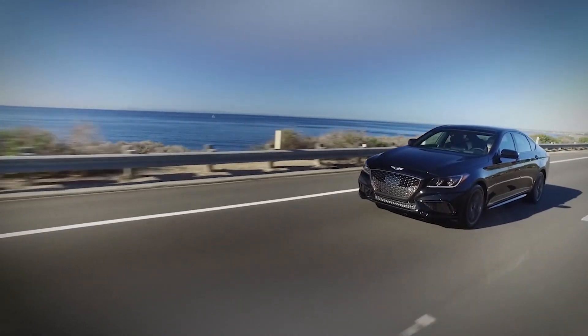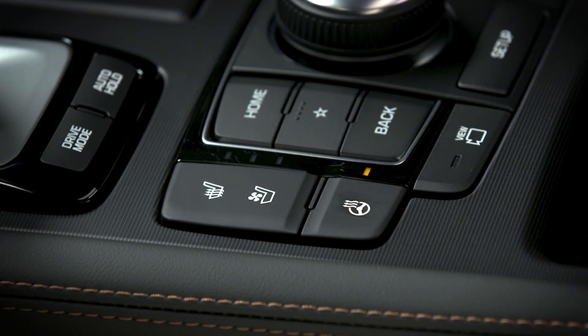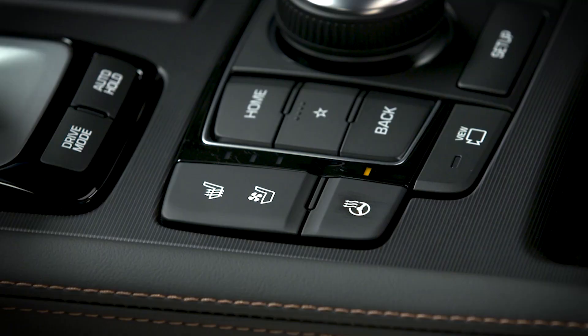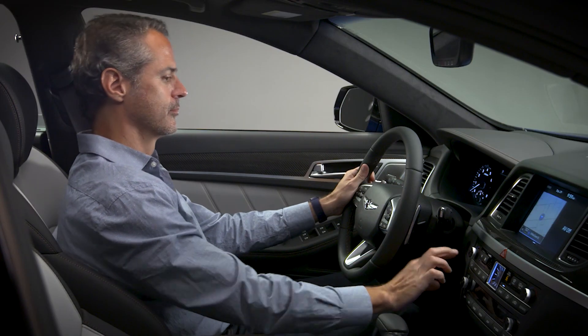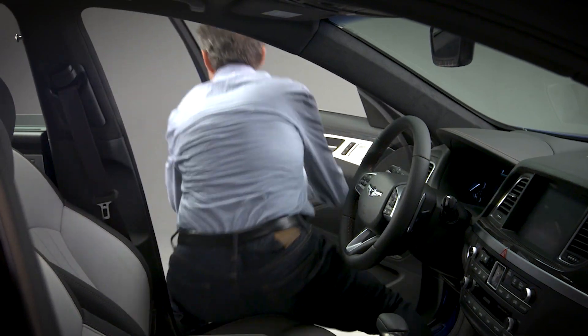For models with a single indicator on the switch, simply press the switch and the indicator light will illuminate, letting you know the heated steering wheel is on. To turn the system off, press the switch again. After 30 minutes of operating, the system will automatically turn the heated steering wheel off. To turn it back on, press the switch again. The heated steering wheel will default to the off setting whenever you cycle the start-stop button off or on.